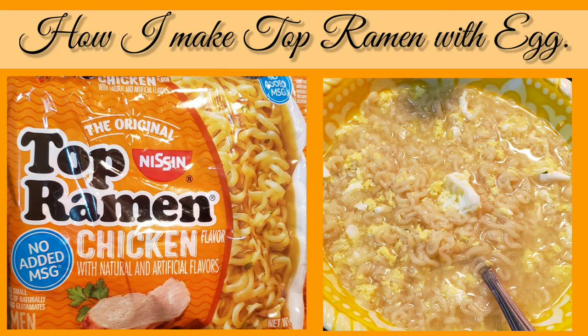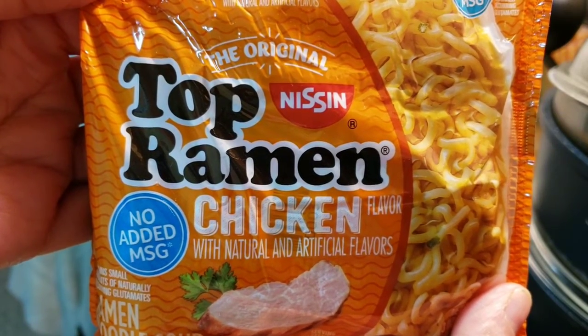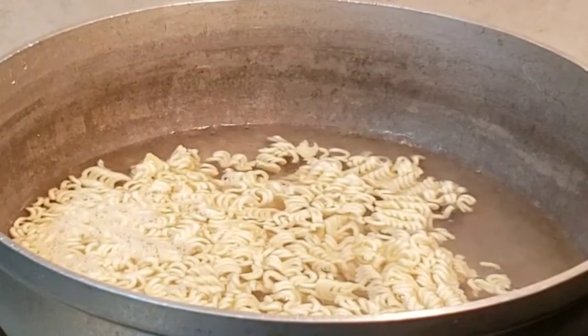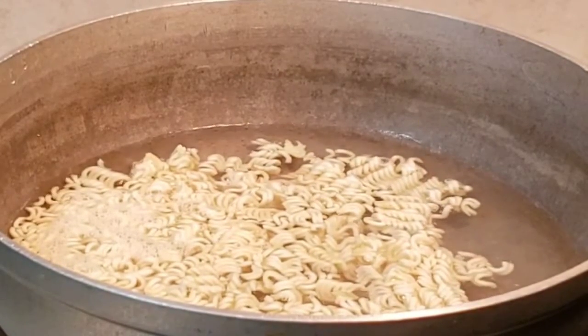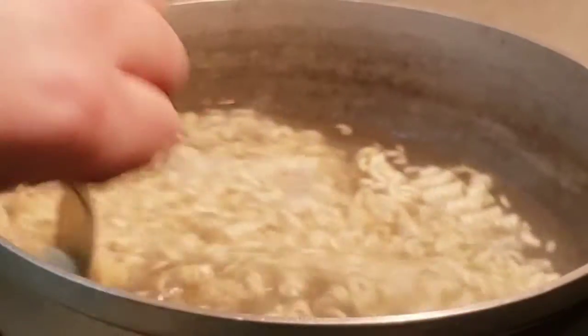Welcome back to my channel, she goes by India, yep that's me. I filled up the pot with water, the chicken flavor is the kind I'm making. Into the pot the noodles went once the water was boiling.